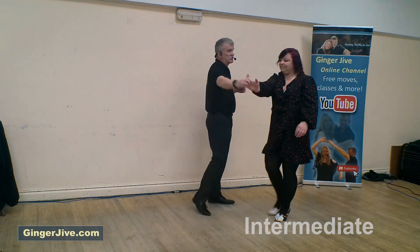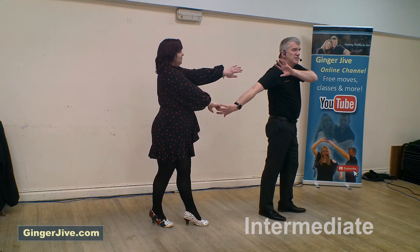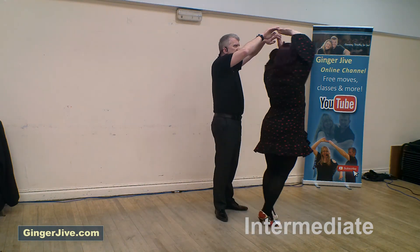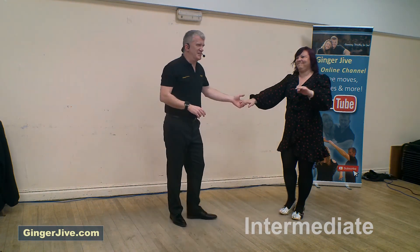In for the last move, the catapult overhead unwind. Normal catapult, start offering that left hand to the shoulder. Lead the ladies forward, pick up with both hands, unwind the ladies as we change places. Left hand over the lady's head, right hand on your head, shoulder, as we then step and slide to the side.